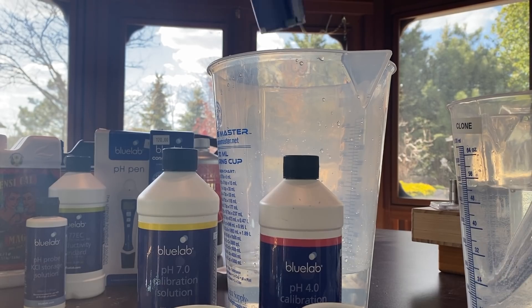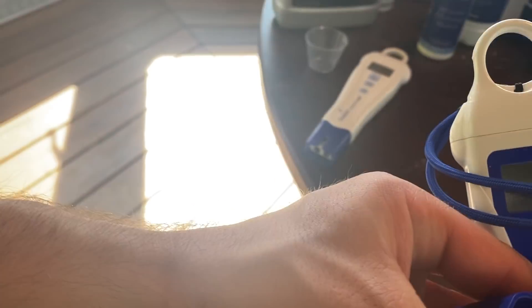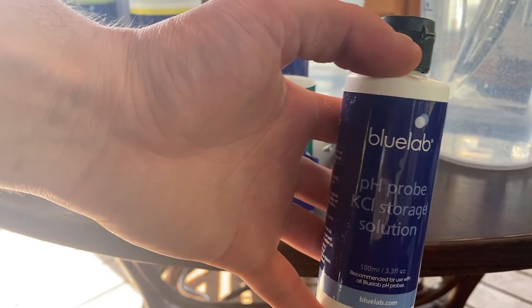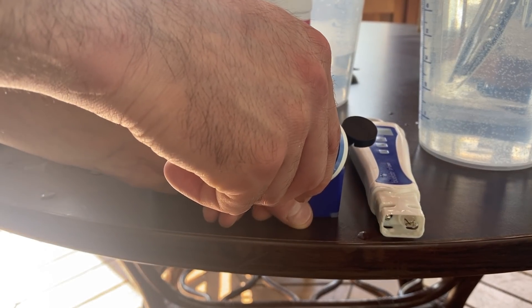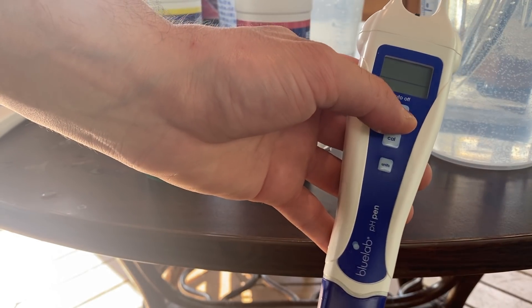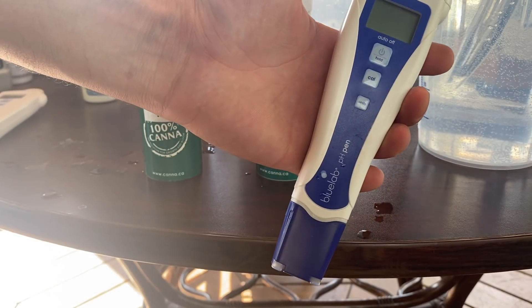Now for the soil pen as well as the pH pen, there is a solution inside the cup here. Inside the cup there's a little pocket that's meant to store the probing solution. So what you're gonna do is give it a quick little shake, pop it open, drop a few drops into the pocket. The probe inside the pH pen always has to stay moist, so just pop it in there. There you go — you're good to go guys, that's how you calibrate and maintain the Bluelab pH pen.